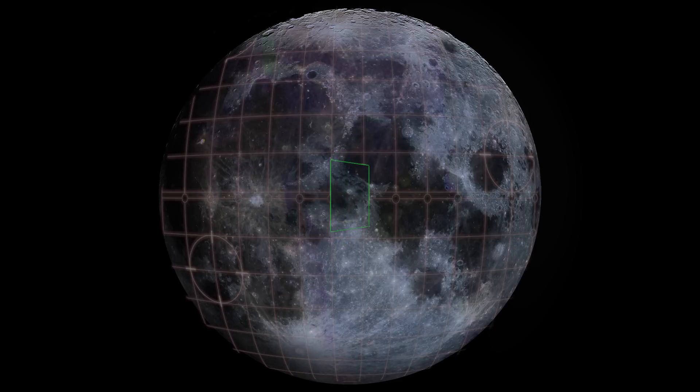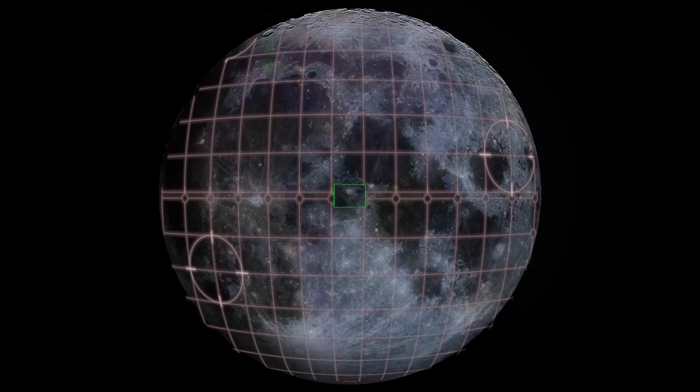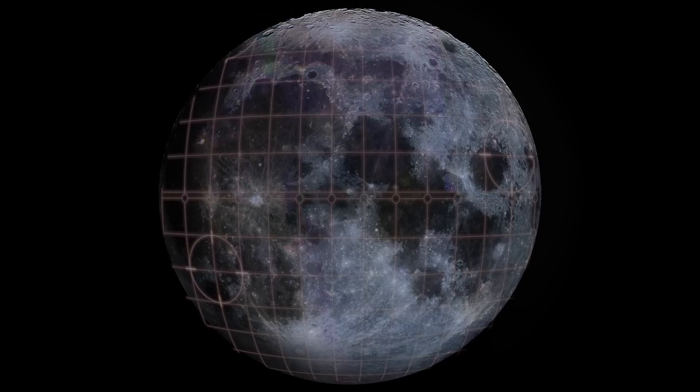Mars is another great example — we were told it's all red, that the sky is red. It's not. The sky is blue on Mars and there's damn good evidence that there's water there, yet us commoners are not allowed this information. This is part of the deception and omission of information that I rail against, and one of the reasons I'm making this channel — to try to show real observations.